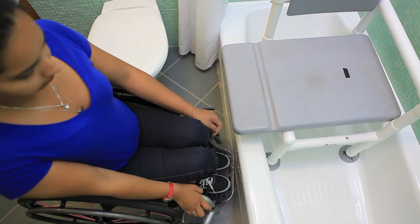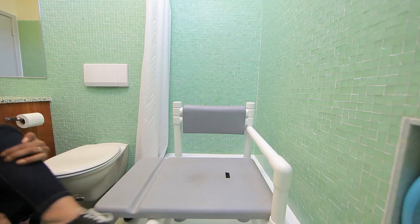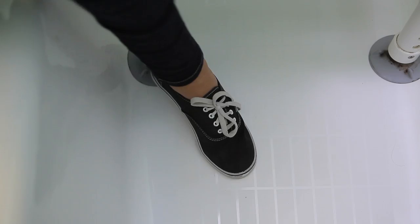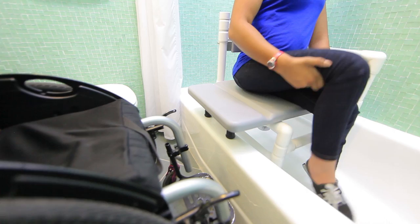Focus on leaning your head forward and away from the bench as you swing your hips over to the bench. Once on the bench, use one hand to balance while you use the other to bring each leg into the tub. Depending on how much space you have to maneuver, you may need to place one foot in the tub before you transfer to the bench. Adjust your tub bench height to allow your feet to rest flat in the bottom of the tub — this will give you stability. The transfer will be easier if the bench is roughly the same height as the front corner of your wheelchair cushion.